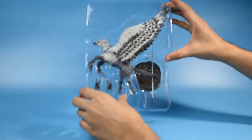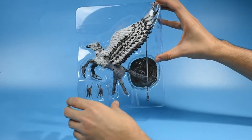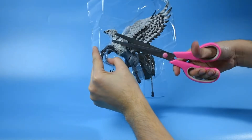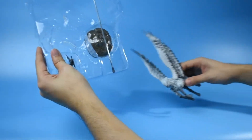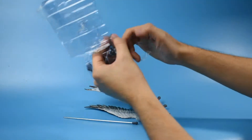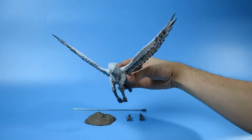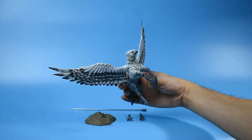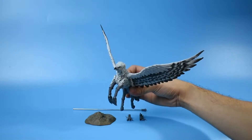Quick recap as I unbox the figure: Buckbeak is a hippogriff which first appeared in Harry Potter and the Prisoner of Azkaban during Harry's third year at Hogwarts. Included in the box is Buckbeak, the rod you will use for its flight mode, a pair of front feet if you want to pose it on the ground, and lastly the base. A hippogriff is a magical creature which is half eagle and half horse — and the most famous hippogriff? Yes, that is Buckbeak.